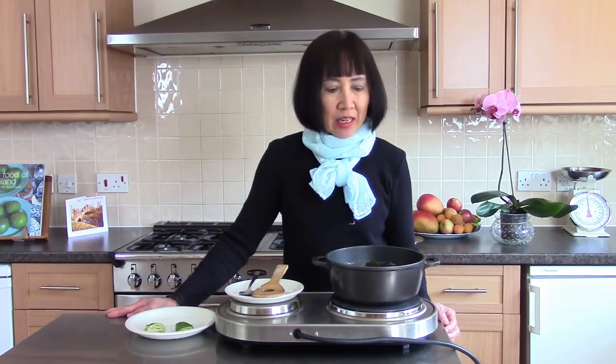If you like Thai food, please visit my website — the recipe is in one of my 16 e-books. I hope you enjoy watching. Thank you very much. Bye.